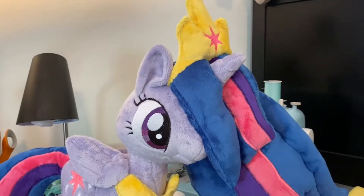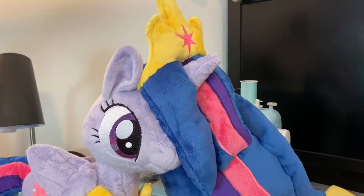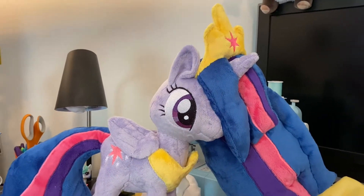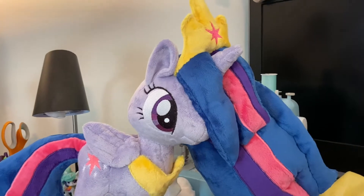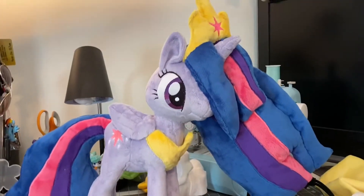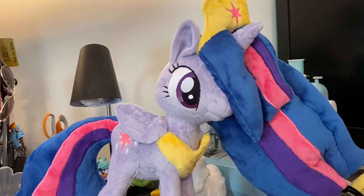We got her little necklace and her crown. Her crown was kind of hard to figure out how to put on because in the reference images for the show version of her, her crown is weirdly sitting on top of her big flowing hair. So that was a little interesting to finagle, but it worked out in the end.